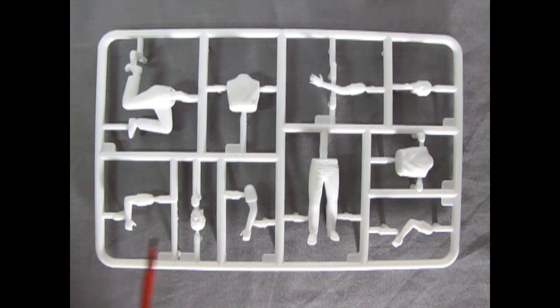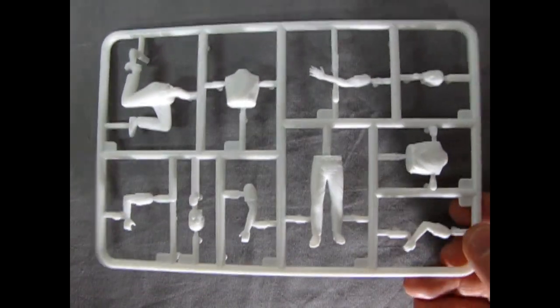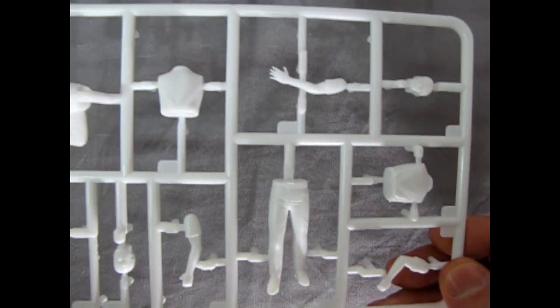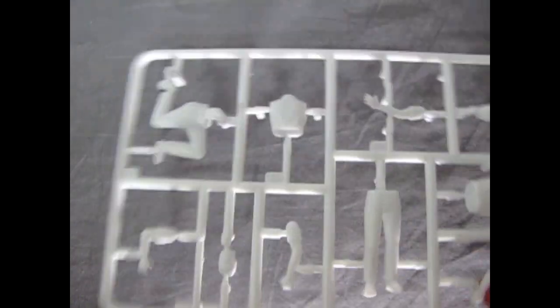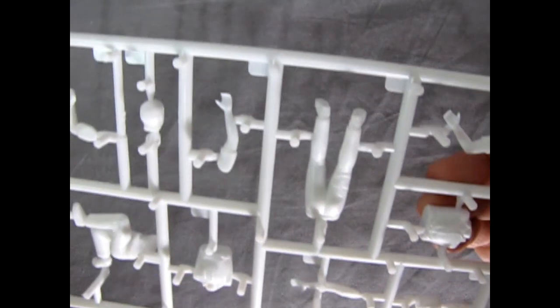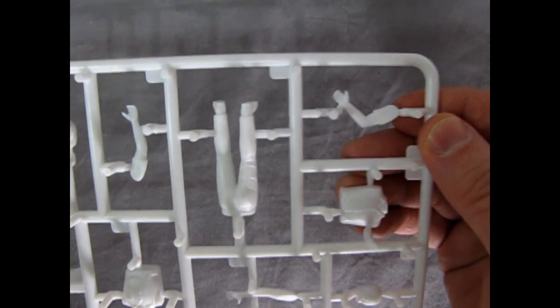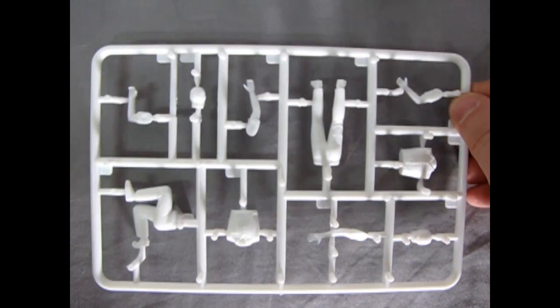Last but not least we have our two mechanics. What would you name these two gentlemen? Let us know down in the comment section below — be part of the conversation. These look quite nice and would probably size up really well with the Fujimi mechanic sets. Looking at the back, they're very well detailed — look at all the different buttons and things on the shirt. Very beautiful and easy to build.